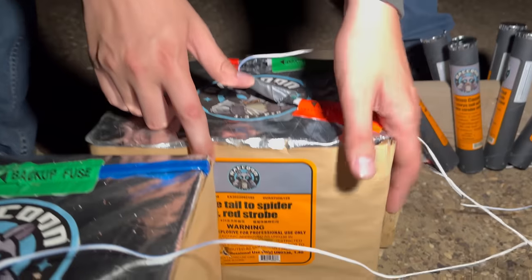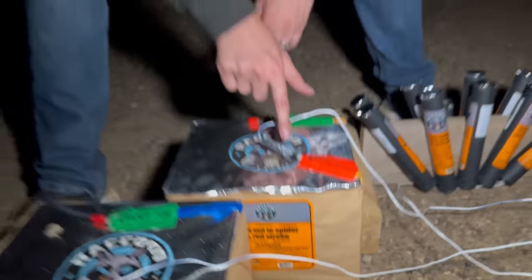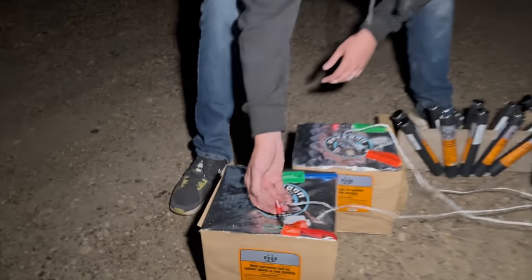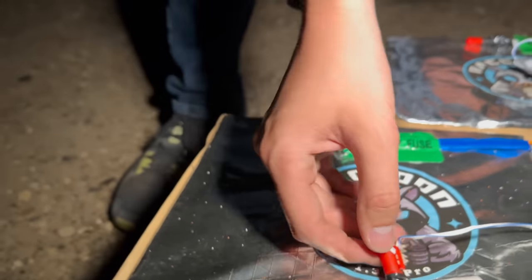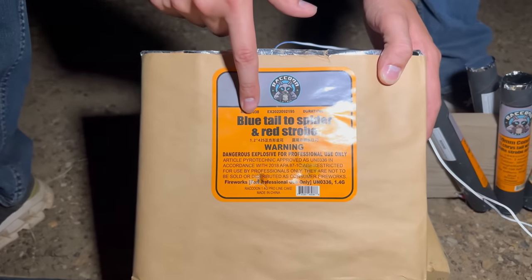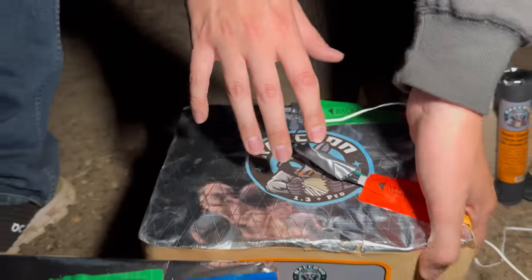Starting with this one — this is Q1. You hook the fuse up here. I didn't know these had a hook on it, so I used tape on the first one, but on the second one as you can see they've got a nice hook right at the igniter, so you just loop that under and you don't even have to tape them. This one here is called Blue Tail to Spider and Red Strobe — that is our first hit on the Cobra tonight.